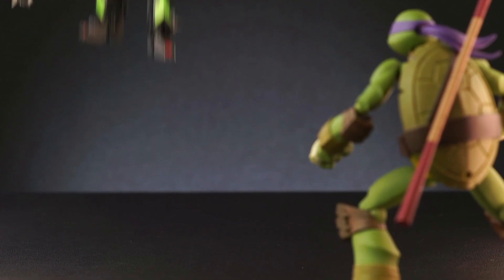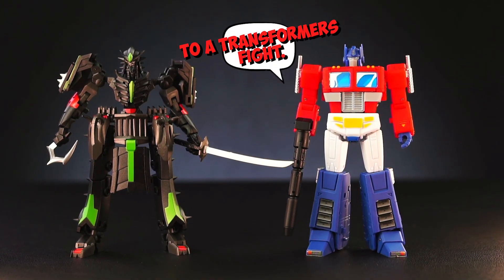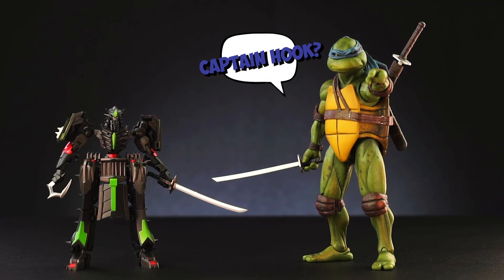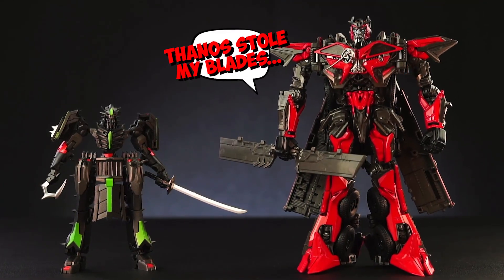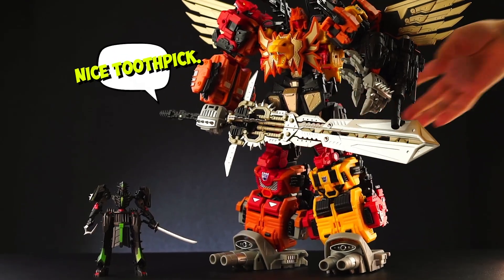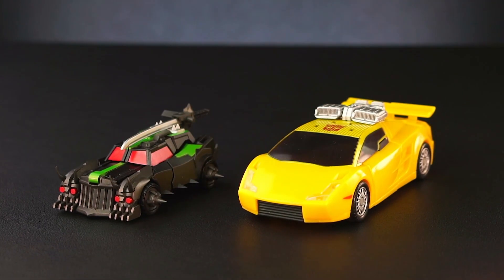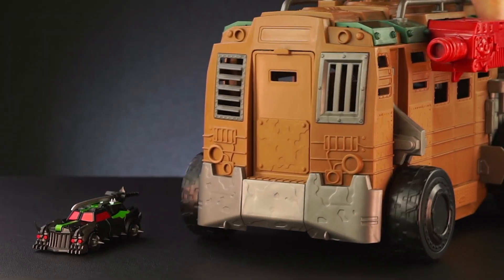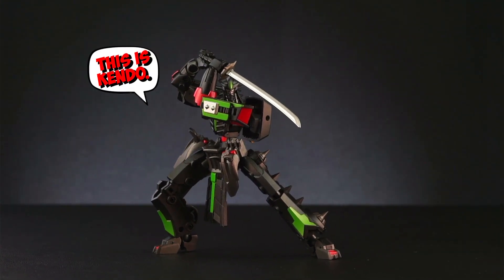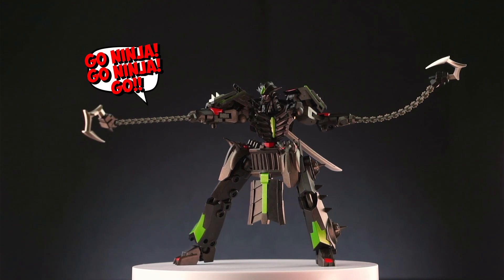A Japanese samurai bounty hunter? It actually works. This is EX-53, Iron Factory's Legend Scale Lockdown. Lockdown is this intimidating monstrous bounty hunter, and this robot samurai takes that vibe and runs with it.